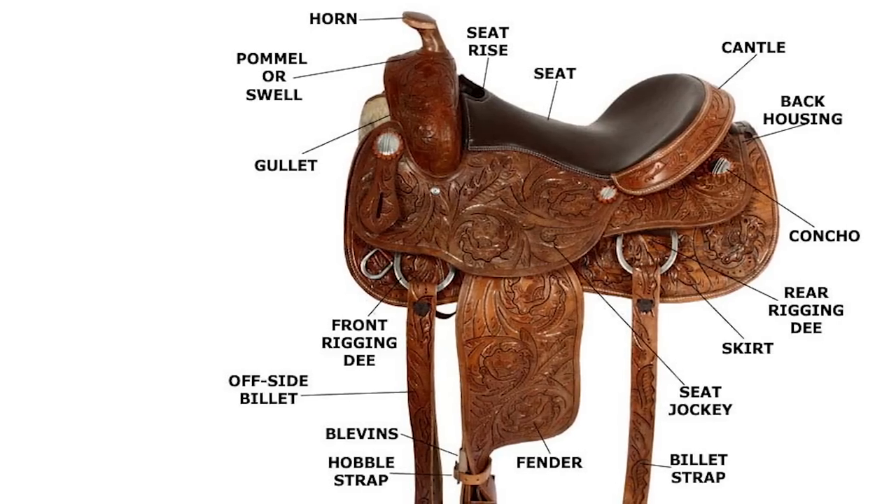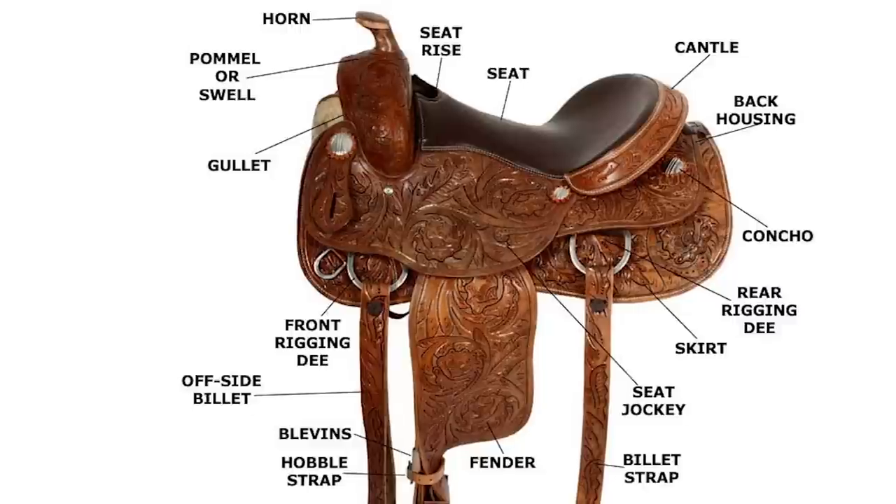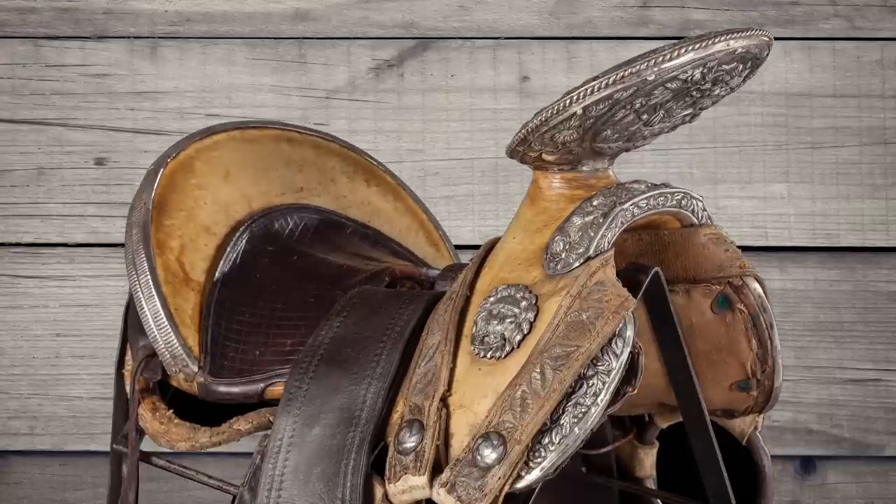The parts of the saddle are many, and I'm not going to go into all of them in this video. However, here's a couple of important developments in the Western working man's saddle. The horn was used for tying off a rope, and the sizes varied through the regions. This was found on the fork of the saddle.